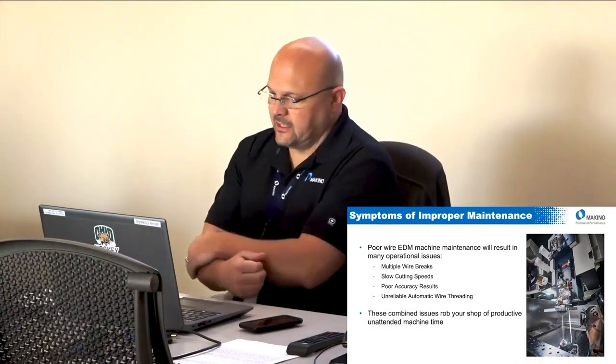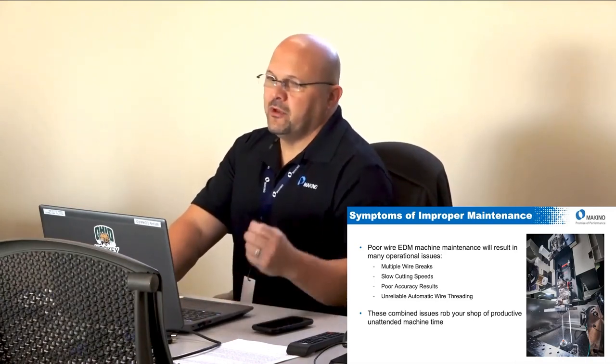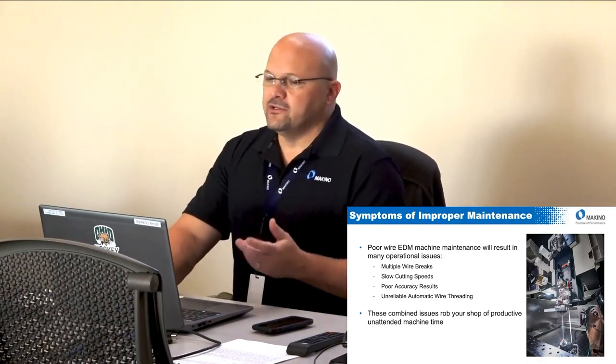What are the symptoms of poor wire EDM maintenance? You can get multiple wire breaks. If you don't index your energizers, you'll start getting wire breaks — a very common call we receive. Another symptom is slow cutting speed: if my energizer is worn, the machine is going to cut slow, even if my power setting isn't high enough to cause a wire break.